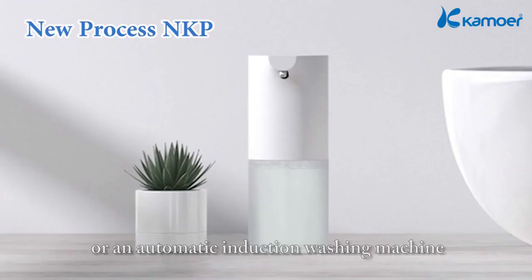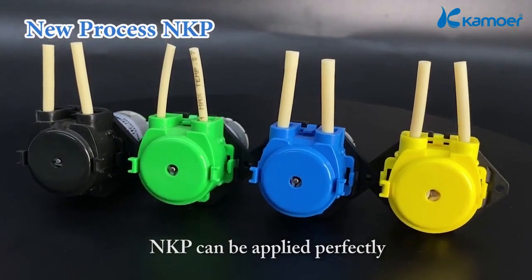Whether it's a sweeping robot or an automatic induction washing machine, the NKP can be applied perfectly.